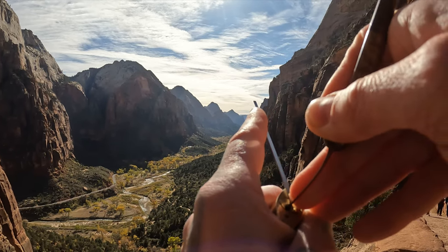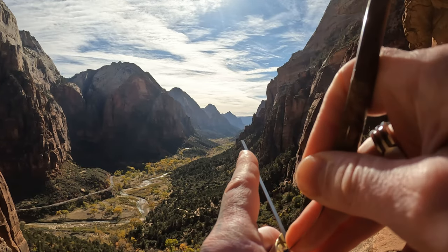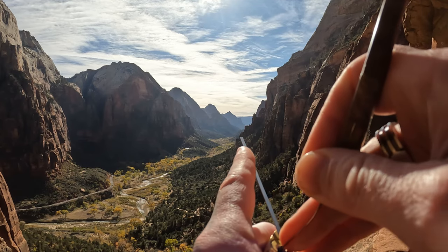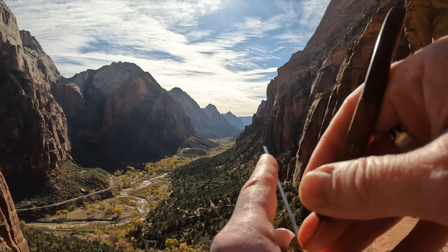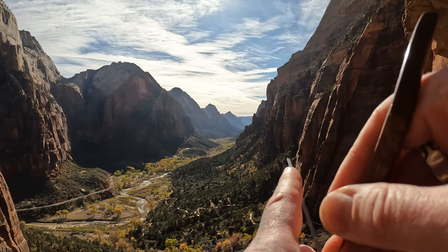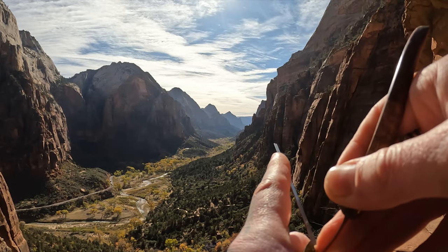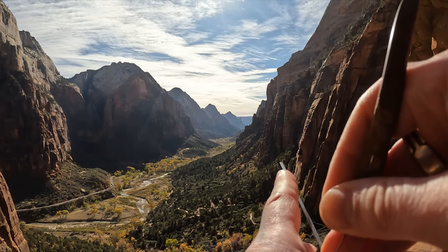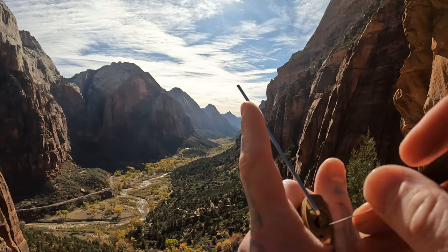There's pin two and two is set. Nothing on one. There's five. Three — nice false set on three.